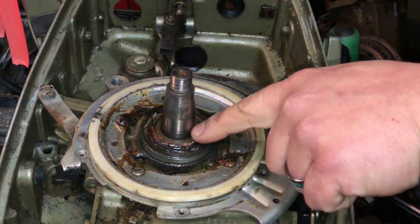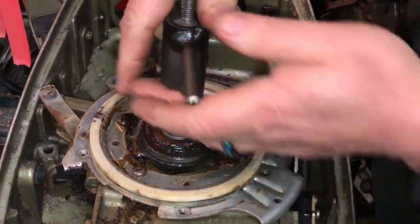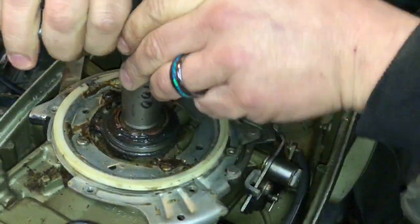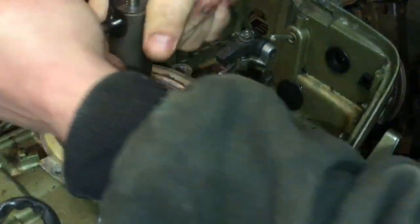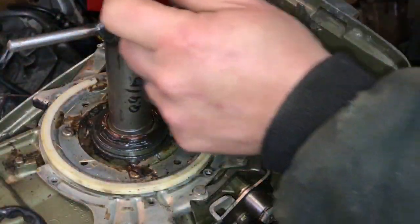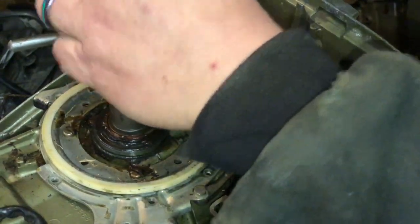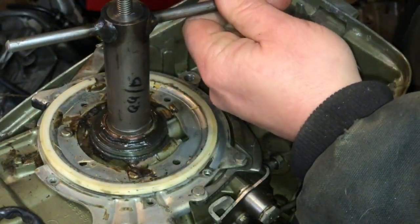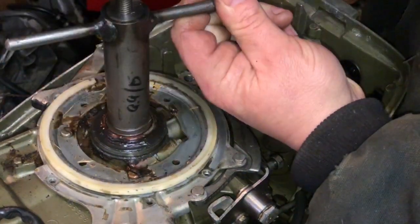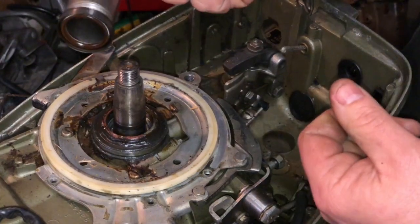To get the upper crankshaft seal out, this tool here — push it in, thread it down so it cuts into the seal. A 3/8" wrench goes to the top of the crankshaft. You tighten that down and it pulls the seal. Ta-da!